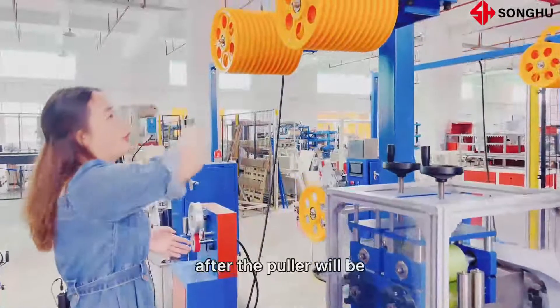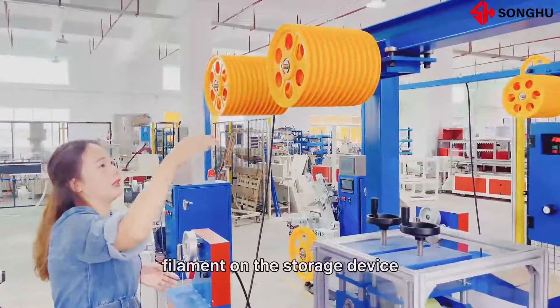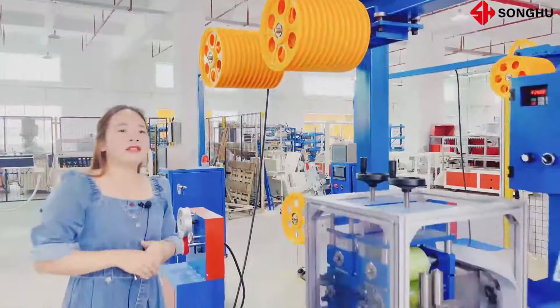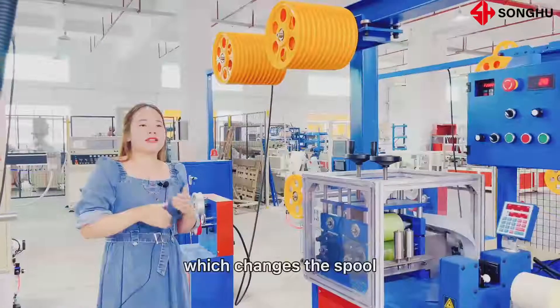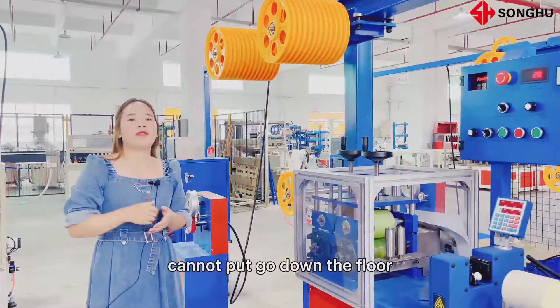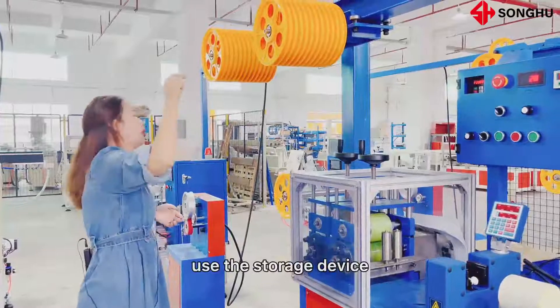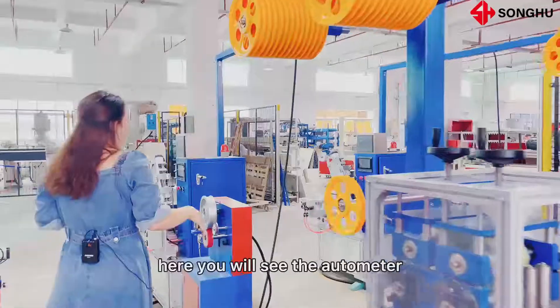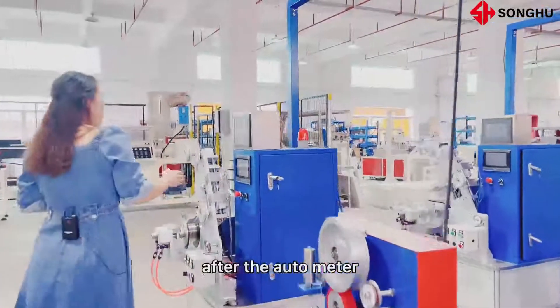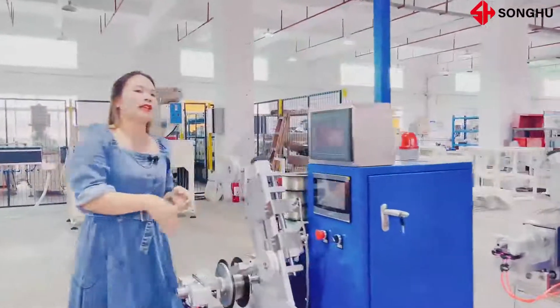After the puller, we will be winding the filament on the storage device. Because after we change the spool, the filament cannot go down to the floor — we should use the storage device. Here you will see the automator. After the automator, this is the winding machine.